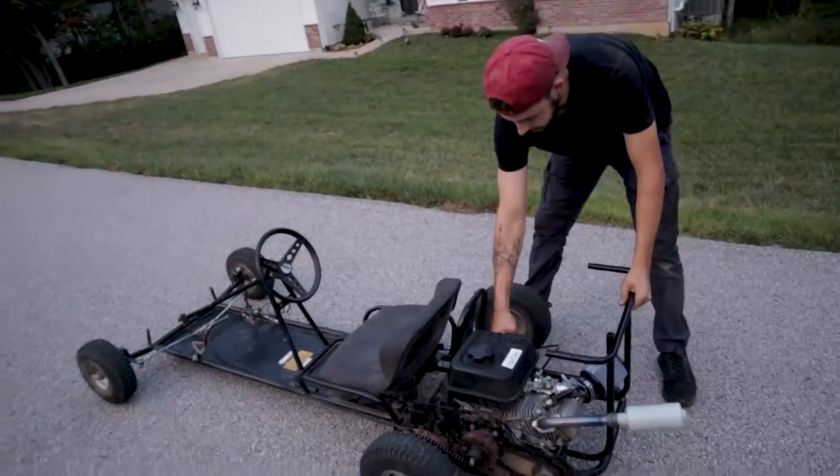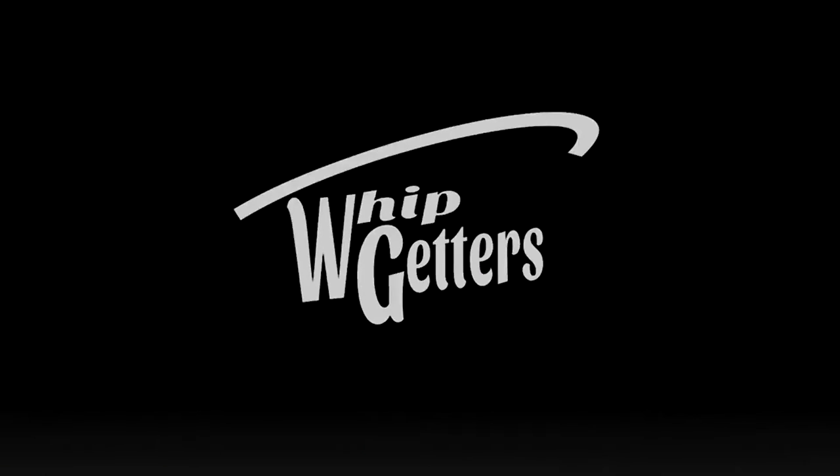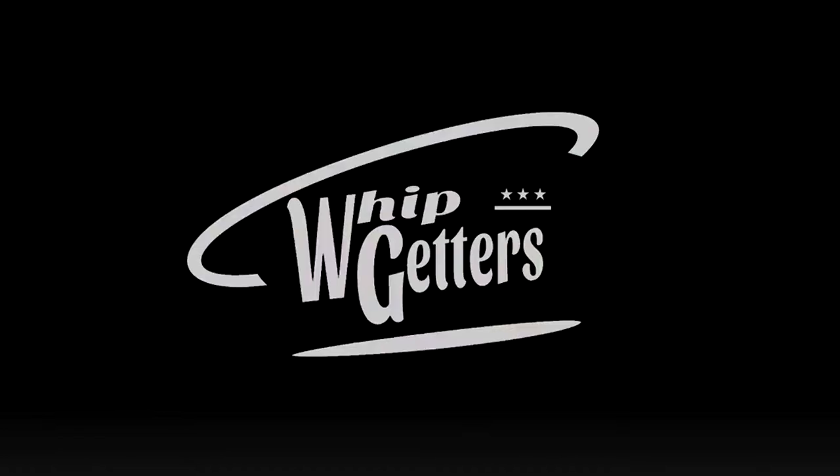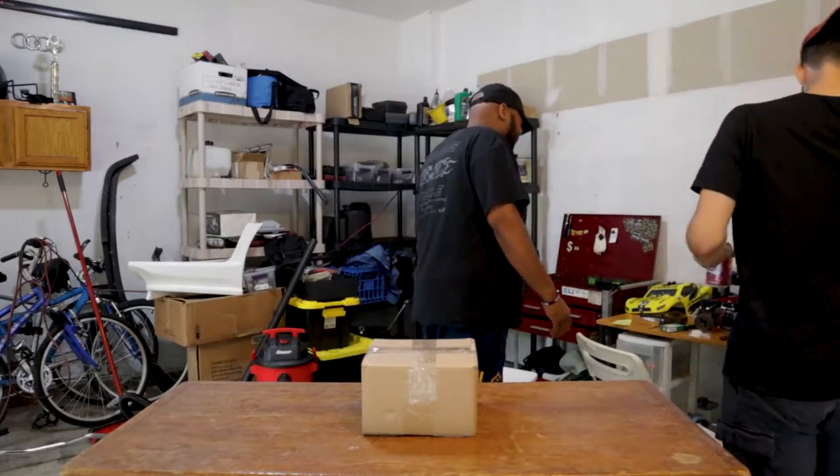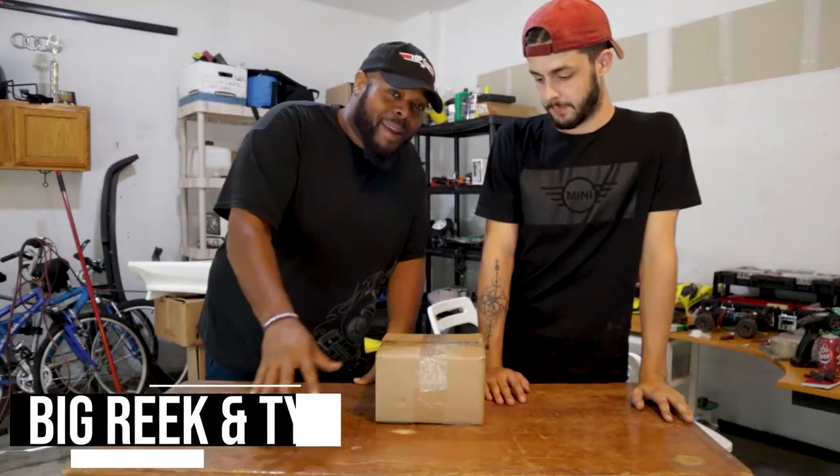Look at that! Gator dance, gator dance. Hey, I got a fresh cut and I'm looking busted. What up YouTube? It's your boy Big Greek, your man Tyler right there. Look at that, beautiful.